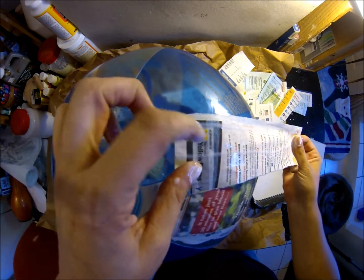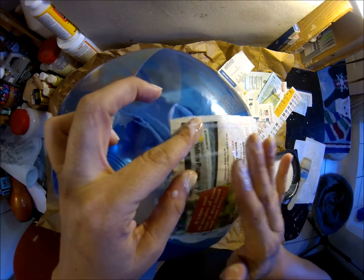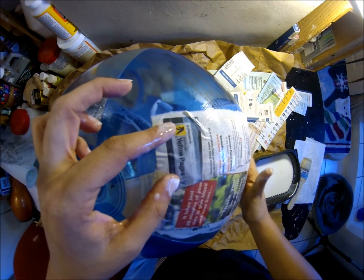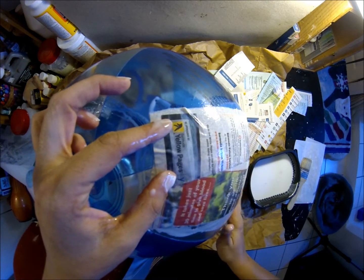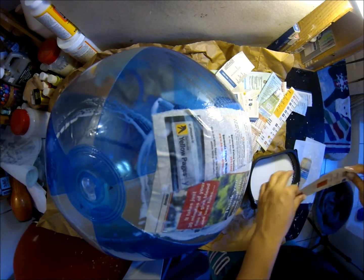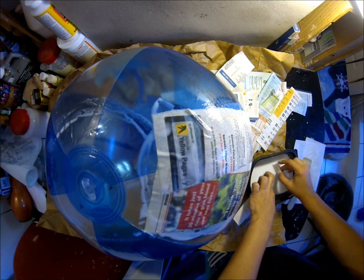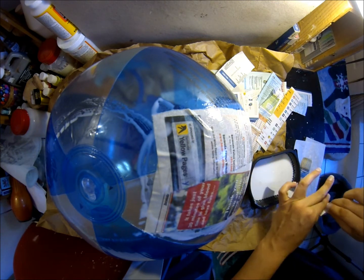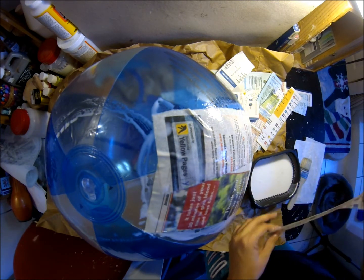I'll do a few of these on the video with you guys and then I'll go away. I'm only going to do one layer of paper mache and let it completely dry overnight and see how it is tomorrow morning.